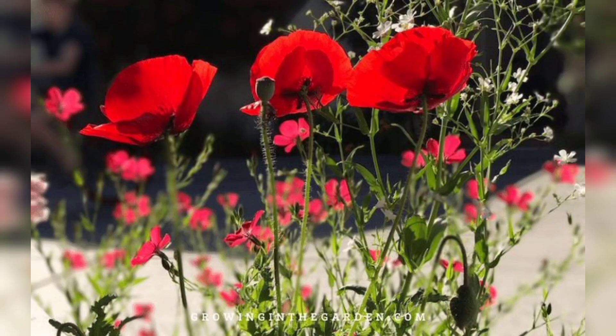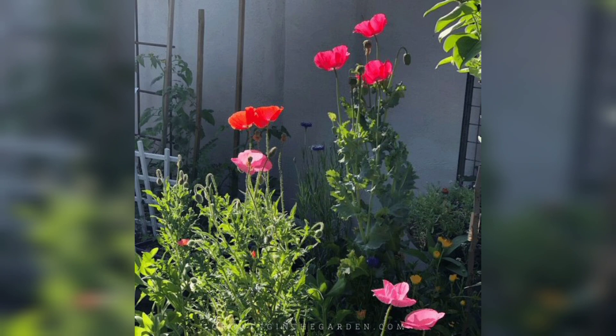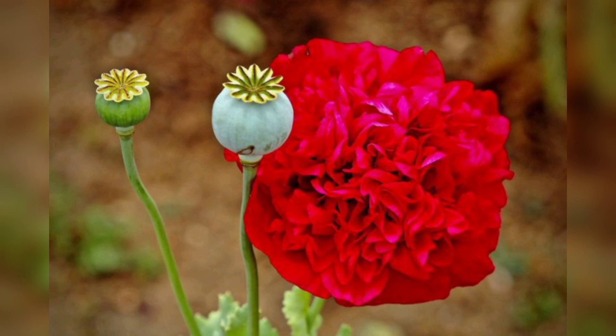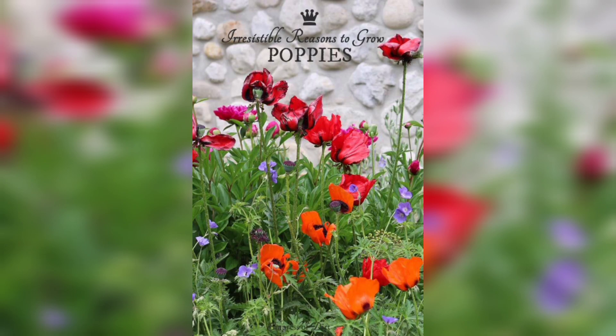Hello everyone, welcome back to our channel. Today's video is all about growing red poppies in your garden. Poppies are beautiful and iconic flowers that are easy to grow and maintain. In this video we will be sharing tips and tricks on how to grow red poppies so you can enjoy these stunning flowers in your garden all summer long.